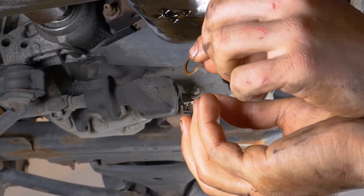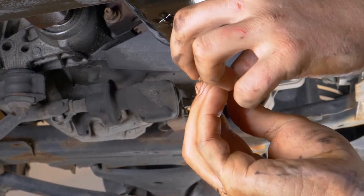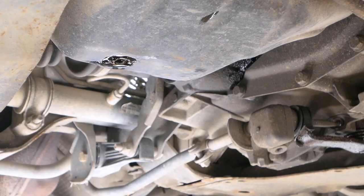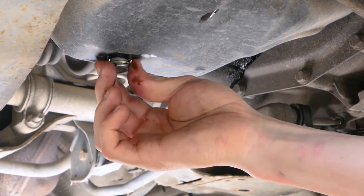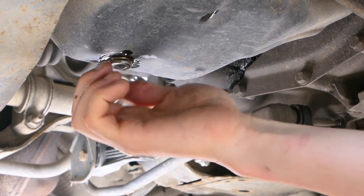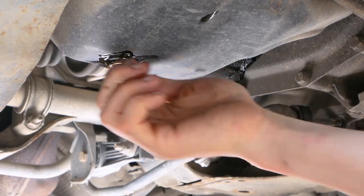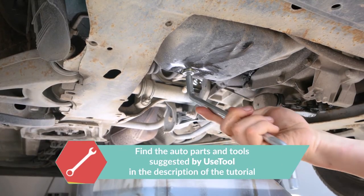Replace the drain seal with a new one. Then screw the drain nut back in — start by hand, then finish off using a wrench, without over-tightening, of course.